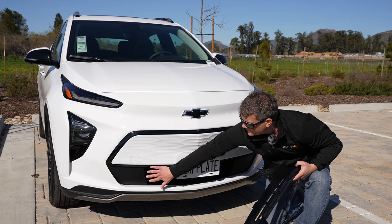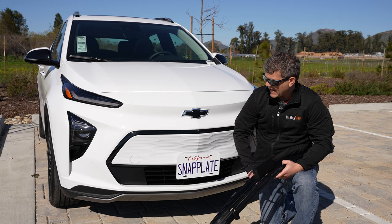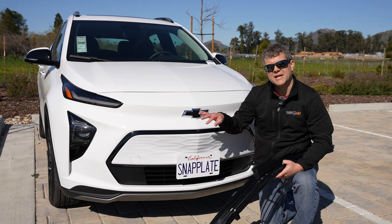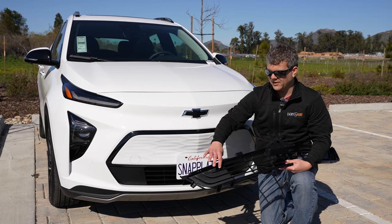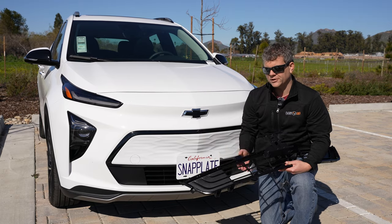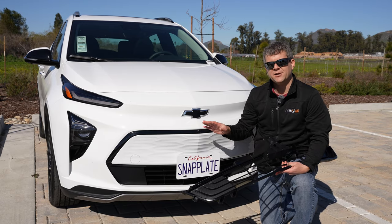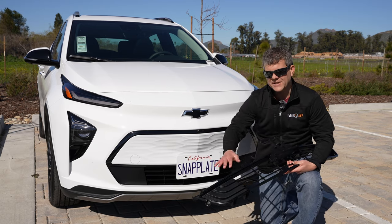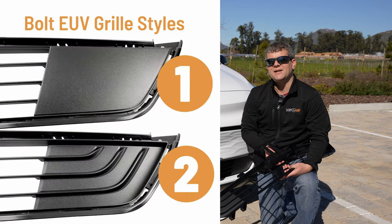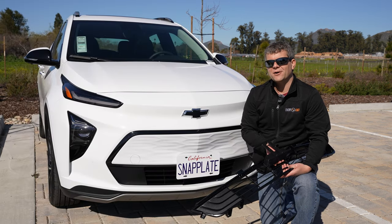If you look here at the grill, this is a 2023 Bolt EUV Premier. It has this kind of smooth decoration on the side of it. The other trims we found for the most part have a different look to the sides. We found that's not 100% true between Premier and LT packages, so we're just going to call these style one and style two on our website.